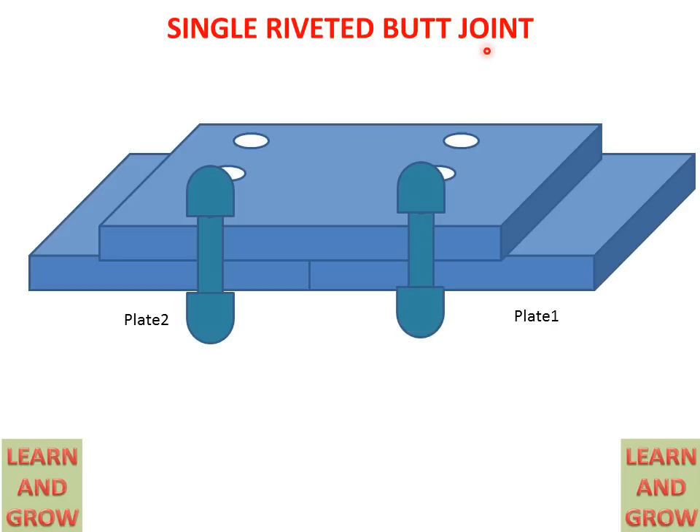In a single riveted butt joint, we use two rivets — one in each plate. All the holes are occupied with rivets. This is called a single riveted butt joint.